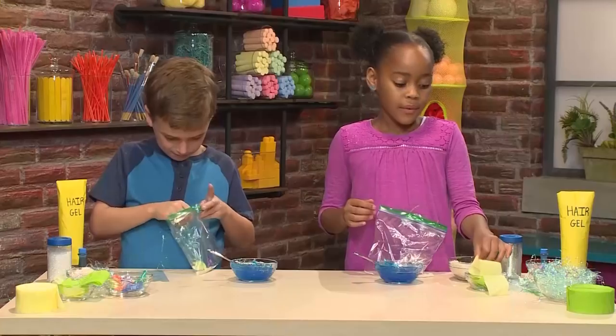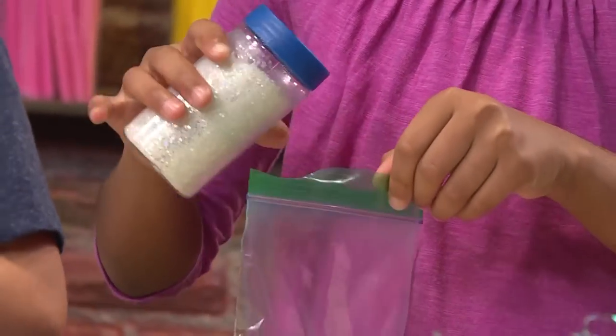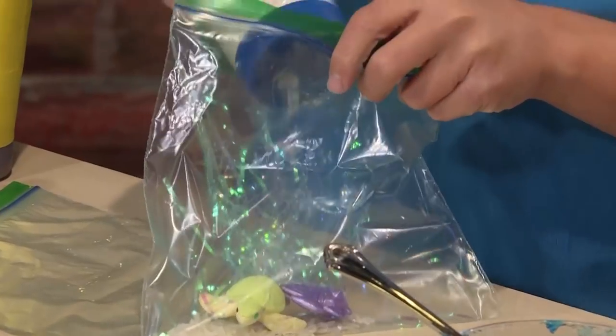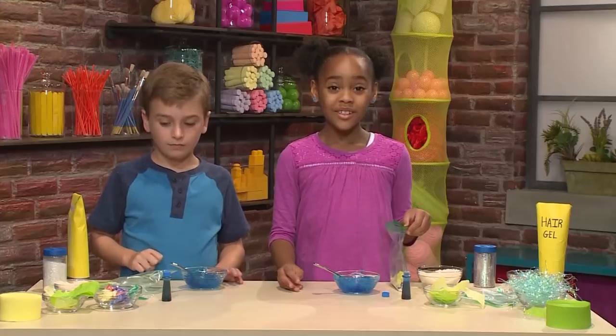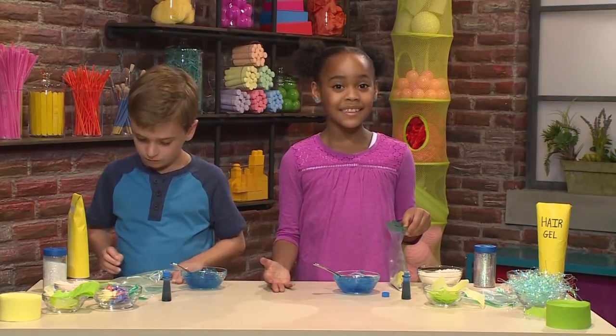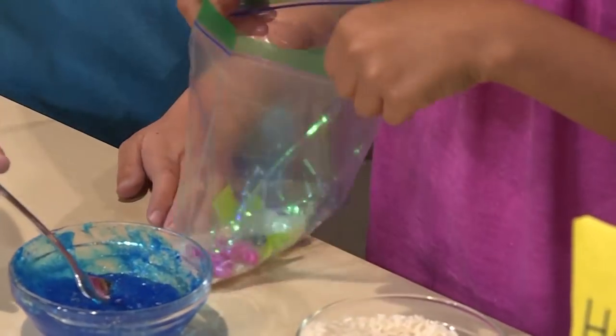I'm gonna add a little bit of glitter — I like sparkly water. Important tip: do not put anything sharp in the bag, or it will pop the bag. Once you have everything inside, it's time to put your water in.